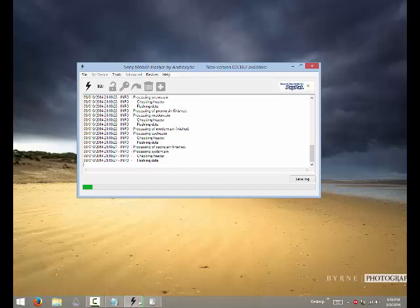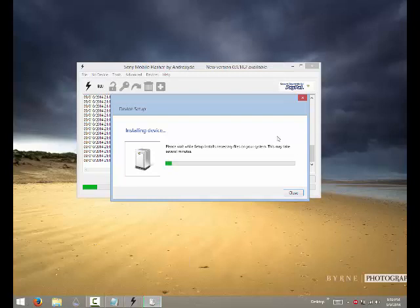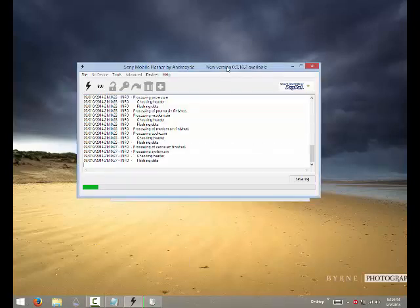Wait for the flashing to complete. You'll see in the background it says 'device setup' — just leave it in device setup and let it finish.